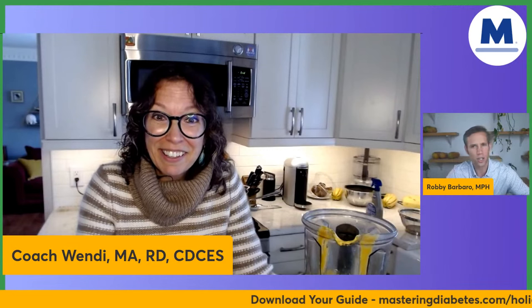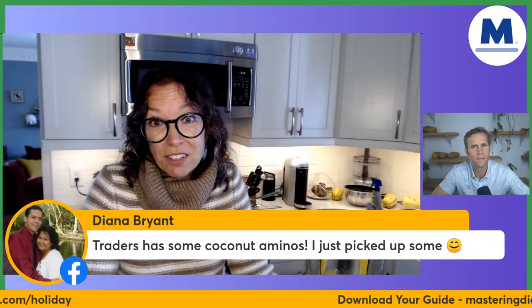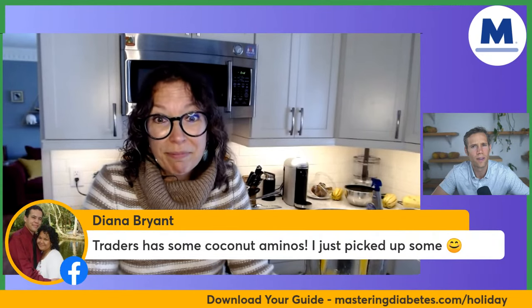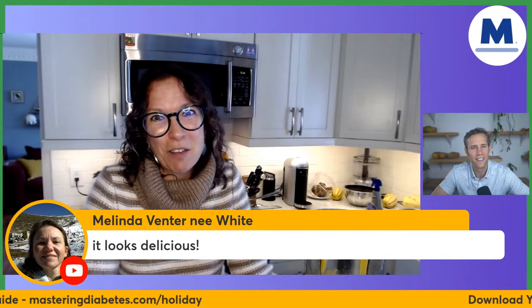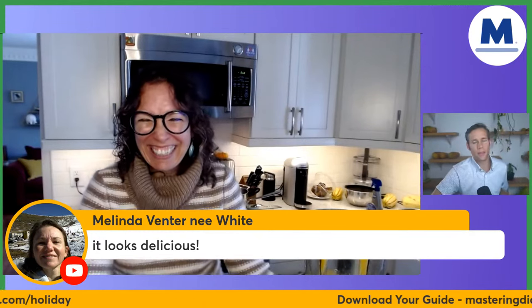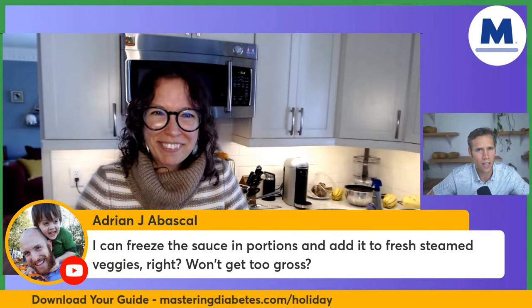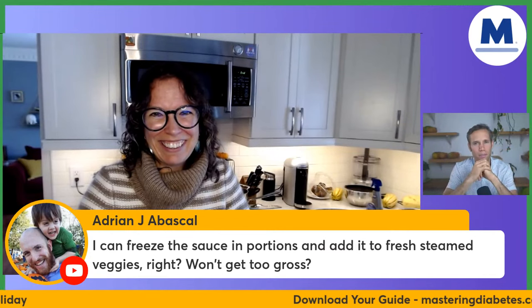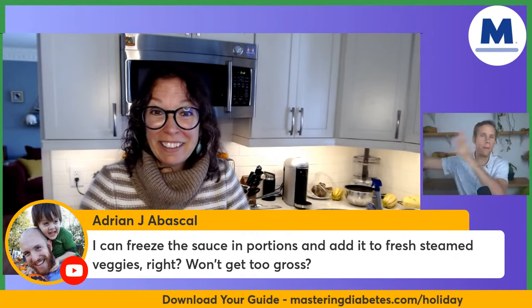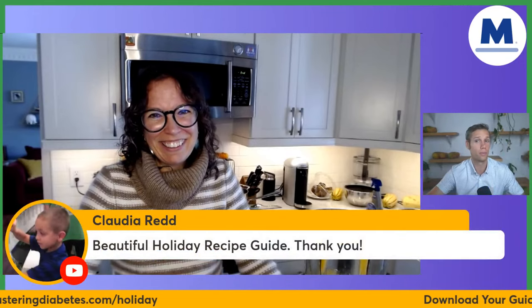Could you freeze the sauce? Yeah, you probably could — it's just butternut squash with onion, garlic, and spices. You would have to see what the texture looks like after freezing, because I haven't frozen it myself — I'm going to eat it all. You could try freezing the sauce in portions and adding it to fresh steamed veggies. Some people might not like the texture after freezing, but it might add so much convenience that you'll keep doing it.